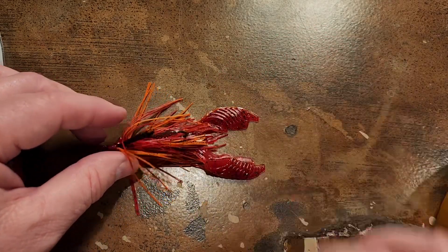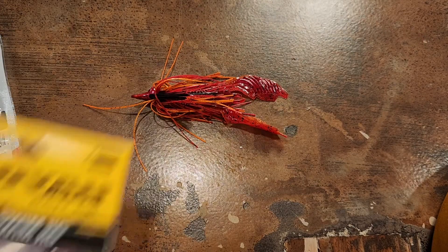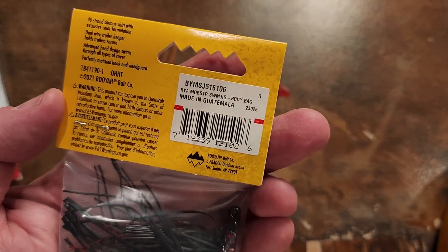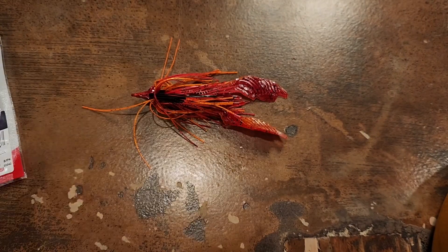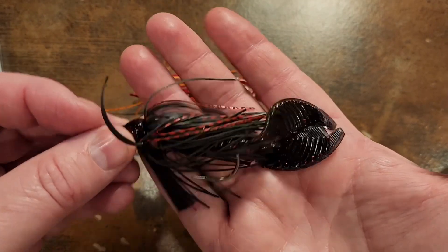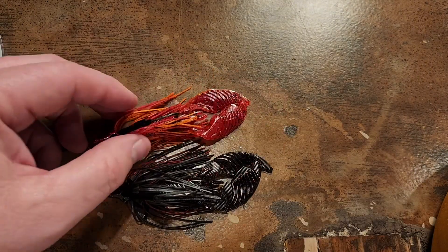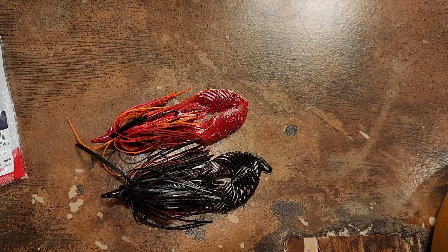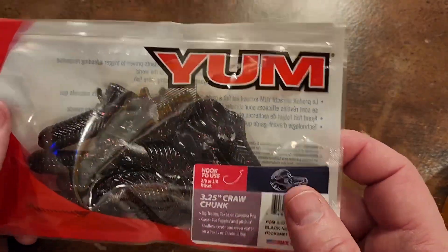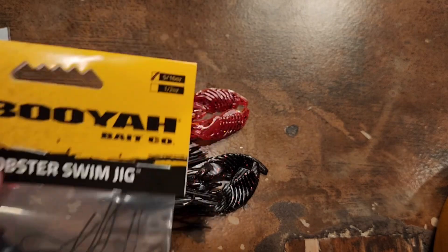Here you have the Arsonist Mobster jig with that Arsonist Yum jig trailer — to me that is just a thing of beauty. That is so cool looking. I need to be throwing that right now! The other color that goes with the black neon is called Body Bag — and this is what it looks like rigged up. Just a great looking combination, really really awesome color scheme. If you have not tried the craw chunk, you need to try it. It is a great bait, and these Mobster swim jigs are pretty awesome too.